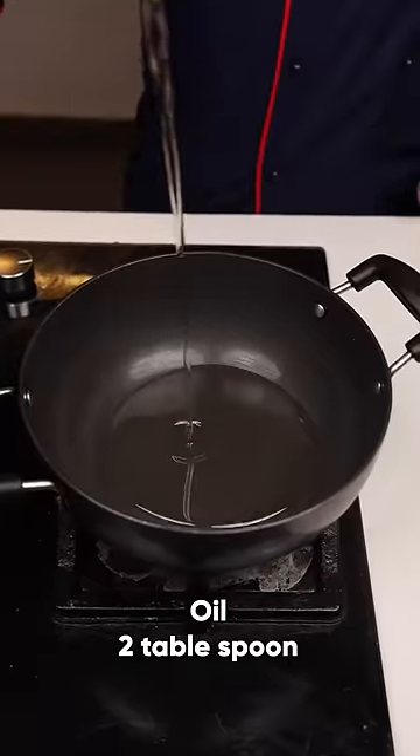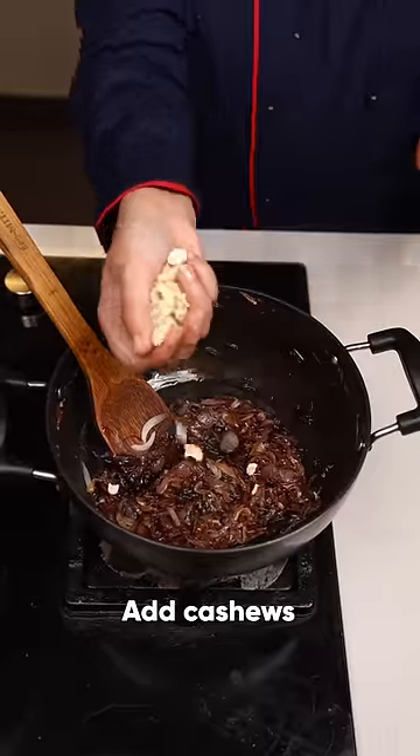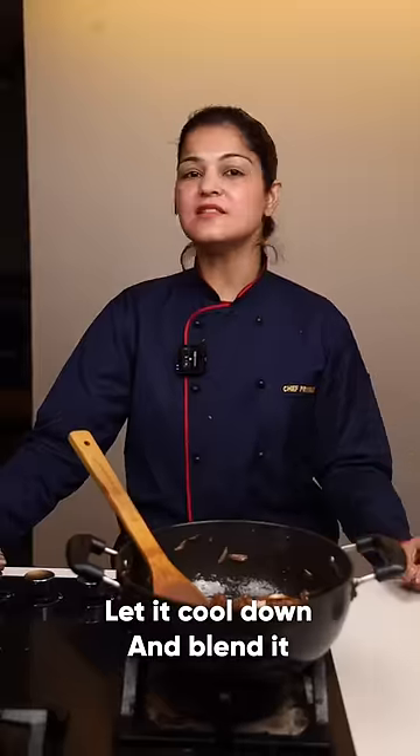Chicken changezi. Heat 2 tbsp of oil, add the sliced onions, then add the cashew nuts. Blend it in your blender.